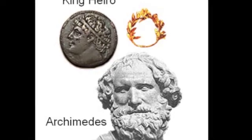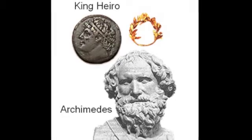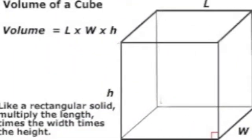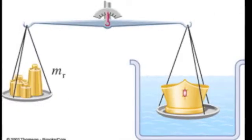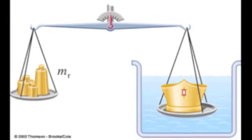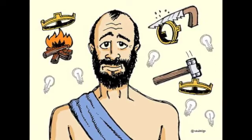The king asked Archimedes to figure out a way to discover whether the rumors were true. Had the goldsmith cheated him? Archimedes knew how to figure out the volume of an object — length times width times height. He knew how to find out the mass of an object — balance the object with known weights. But how to find out the density without melting the crown and making it a regular shape?